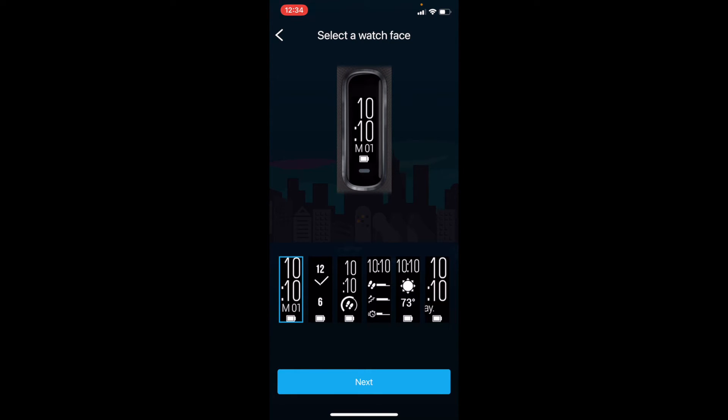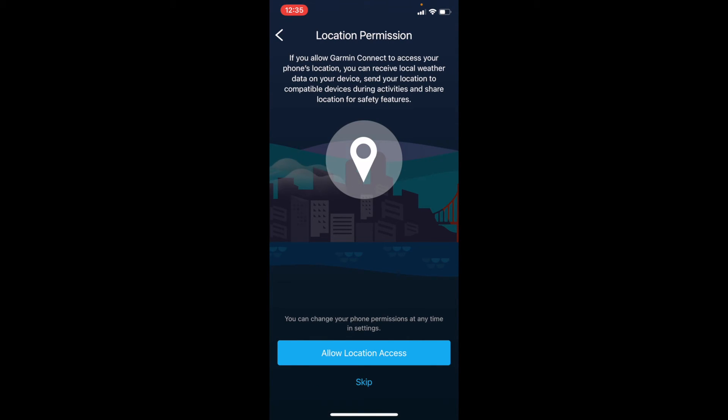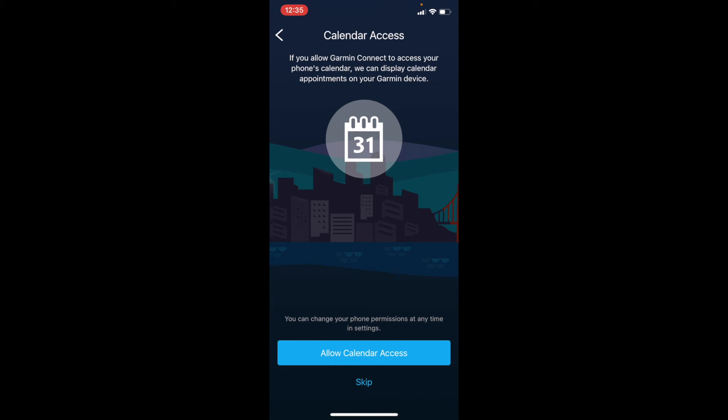We also have the option to select a watch face, which is cool — you can do various ones that show steps, goals, and those kinds of things. Let's stick with that one and hit Next. We can also set some goals here — the watch will show you how close you are to your daily goals for steps, floors, climbs, and workout intensity minutes. I'm going to skip that for now, along with the location permission request and the calendar access request that would sync up your calendar with the app.